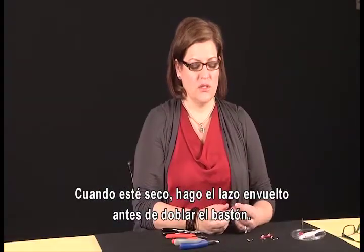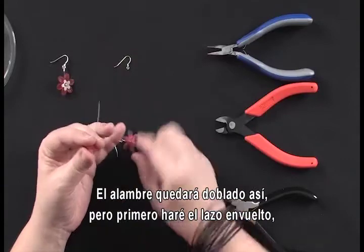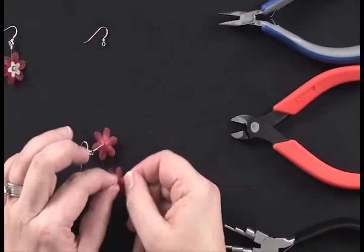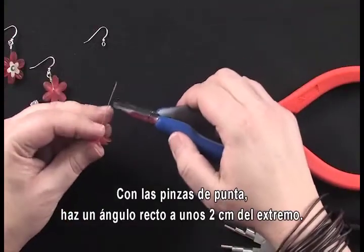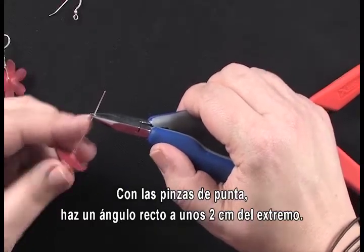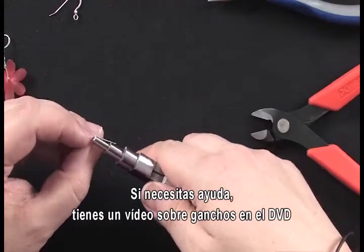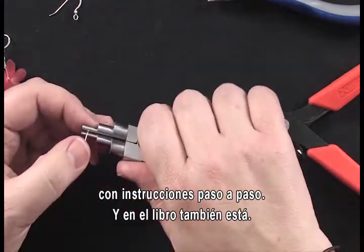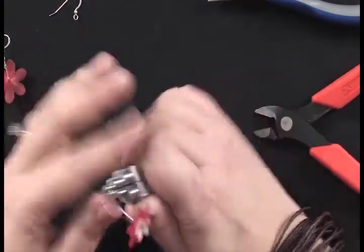Once your HypoCement has cured, I like to make the wrap loop before doing the final bend. The wire will eventually bend this way, but I like to do the loop first so the flower bead itself isn't getting in the way. Take your chain nose pliers, go about three to four inches down on the head pin, and make your 90-degree angle. If you need more details on creating a wrapped loop, there is a separate video for just that purpose, and there are step-by-step instructions in the book as well.